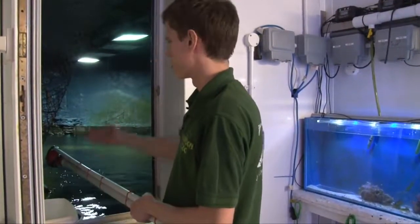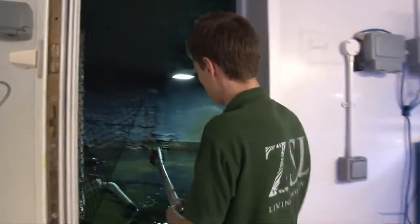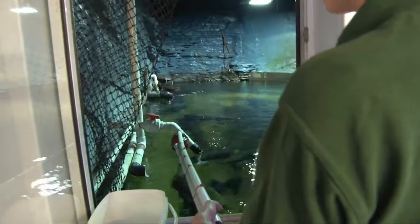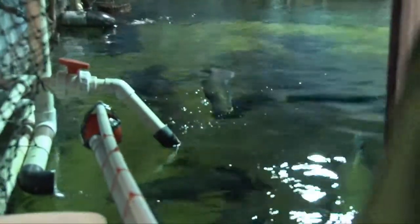They should recognise that this ball — the target — means food. We put the target into the aquarium just above the water's surface and we should see the arapaima tracing it. As you can see, these two here are looking at the ball. It's really important that you reward the fish so that they realise what they're doing is correct and they know they're going to get food.